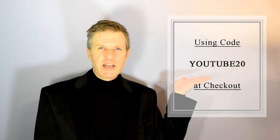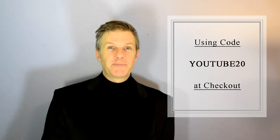Thanks for sticking around all the way to the end of the video. For the first ten of you, you can use this coupon code to save 20% on our website. If you liked the video, please give it a thumbs up and subscribe to our channel, and most importantly tell your friends — well, at least tell the ones that love tea. Most importantly, you keep steeping.